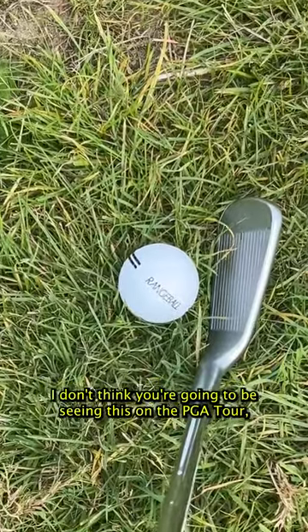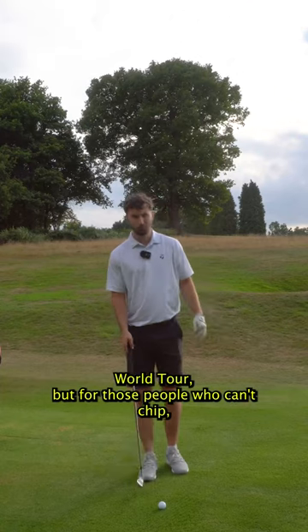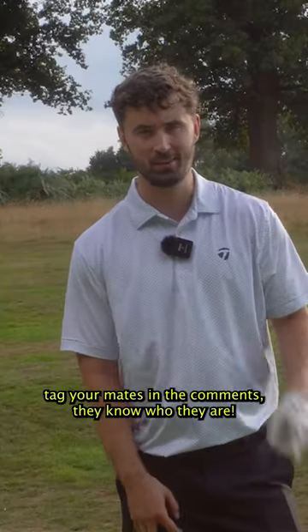I don't think you're going to be seeing this on the PGA Tour, the Live Tour, the DP World Tour, but for those people who can't chip, tag your mates in the comments — they know who they are.